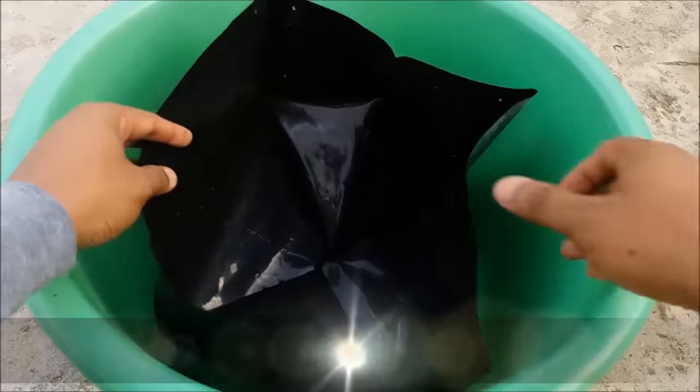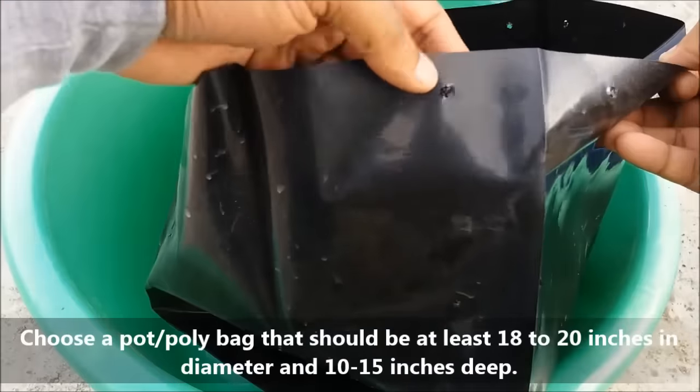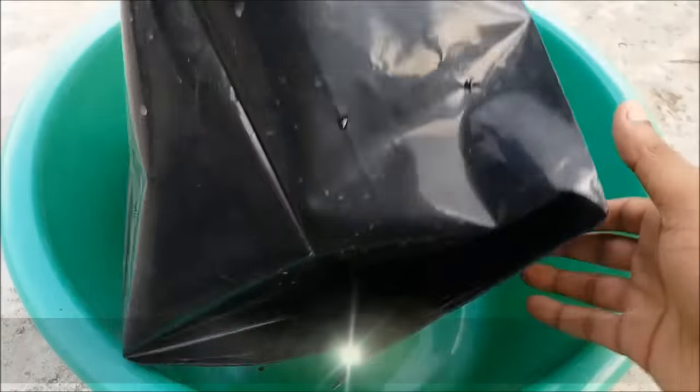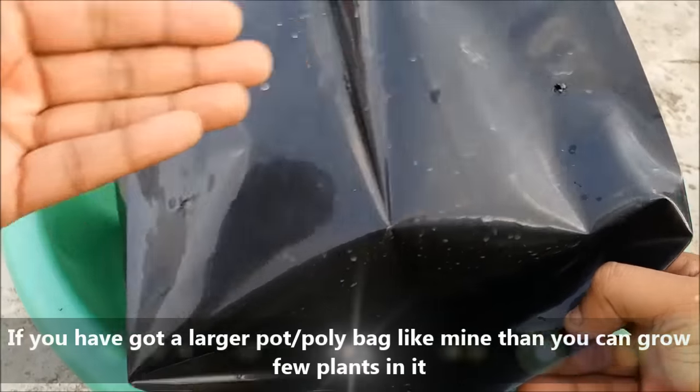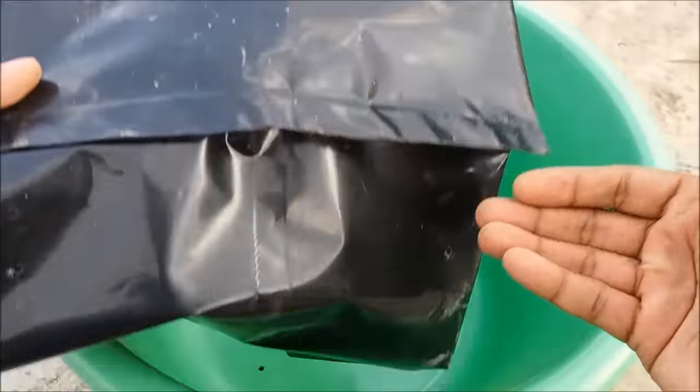Choose a pot or poly bag that should be at least 18 to 20 inches in diameter and 10 to 15 inches deep. If you have got a larger pot or poly bag like mine, which is 21 inches in diameter, then you can grow a few plants in it.